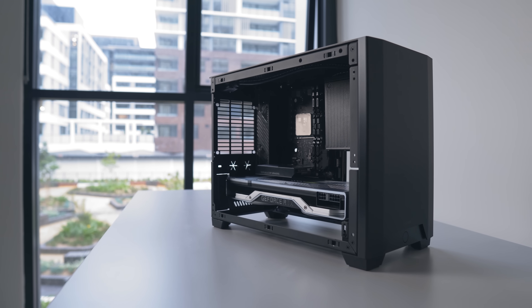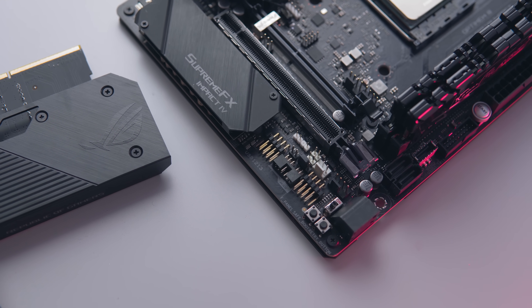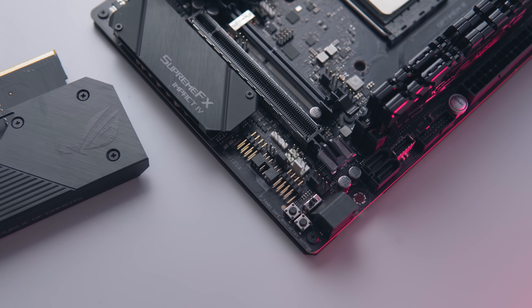For the Impact series though, unoccupied space is not really a thing, so they decided to make use of it. Now there has been a ton of criticism for this board for not being a true Impact board because it's not actually Mini ITX like the rest of the Impact boards have been. So it's not going to fit in premium small form factor options like the Dan A4-SFX or the Ghost S1.